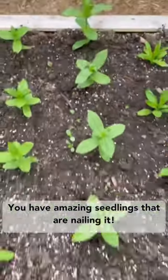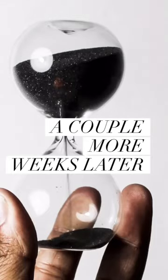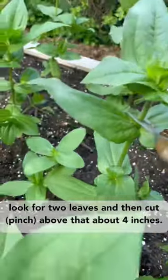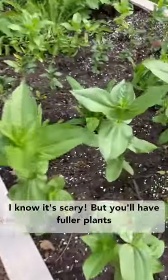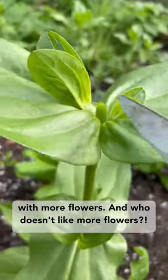You have amazing seedlings that are nailing it. Once your seedlings are eight to 12 inches tall, look for two leaves and then cut above that about four inches. I know it's scary, but you'll have fuller plants with more flowers. And who doesn't like more flowers?